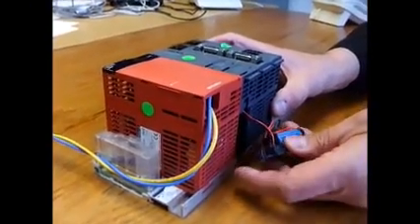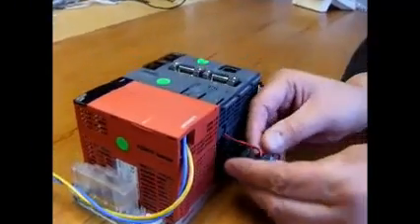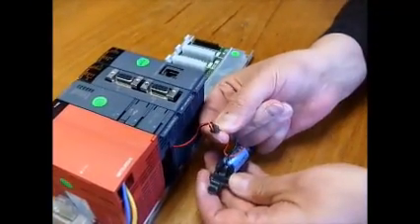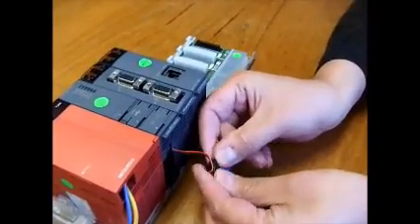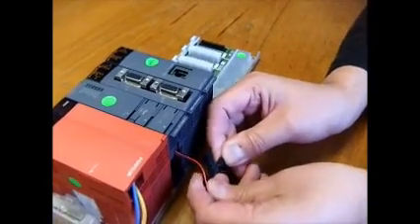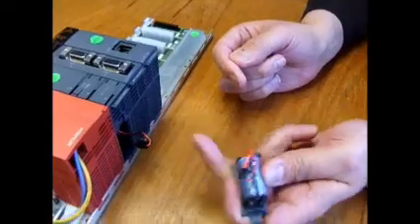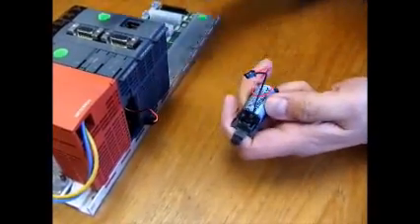It comes completely out and the clip comes away from the main housing. Now you just unplug the battery and you've got three minutes to change it without losing the program. You will get a battery alarm on the processor.